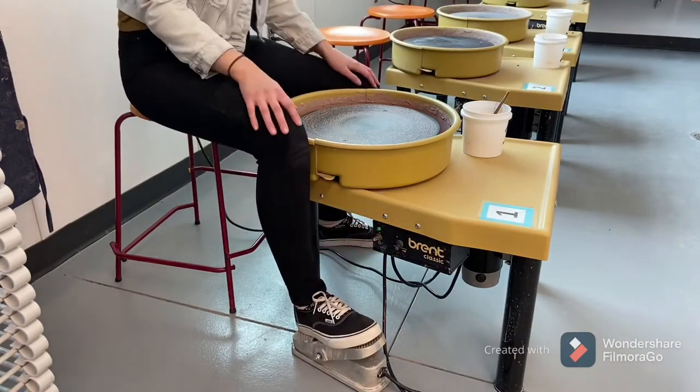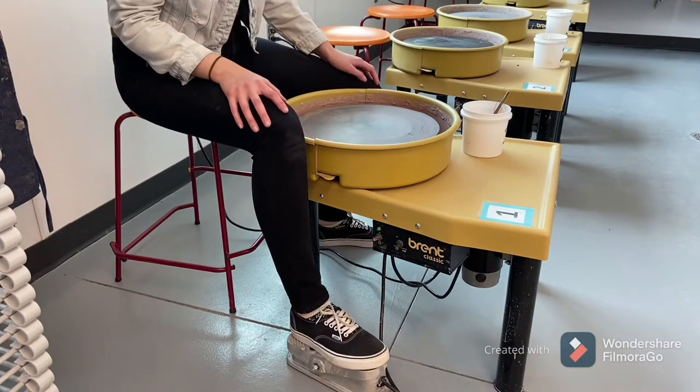Make sure that the wheel is on and set to the forward position, and then you can get used to how the pedal works — kind of like a gas pedal.